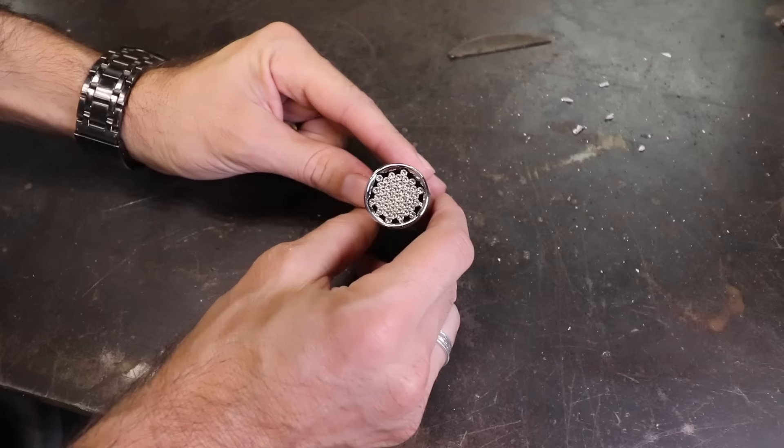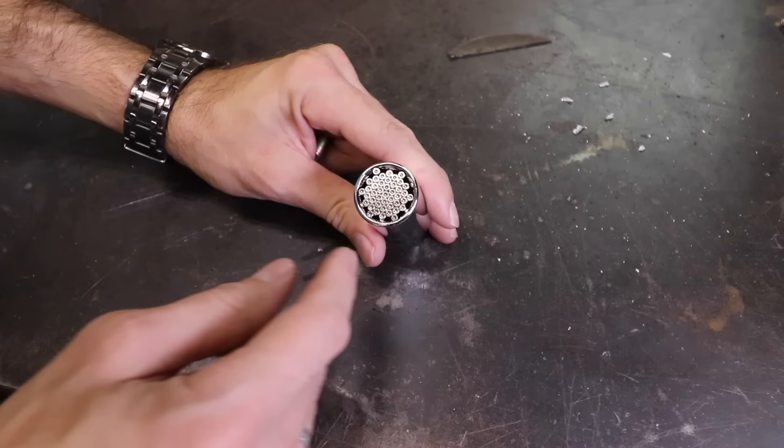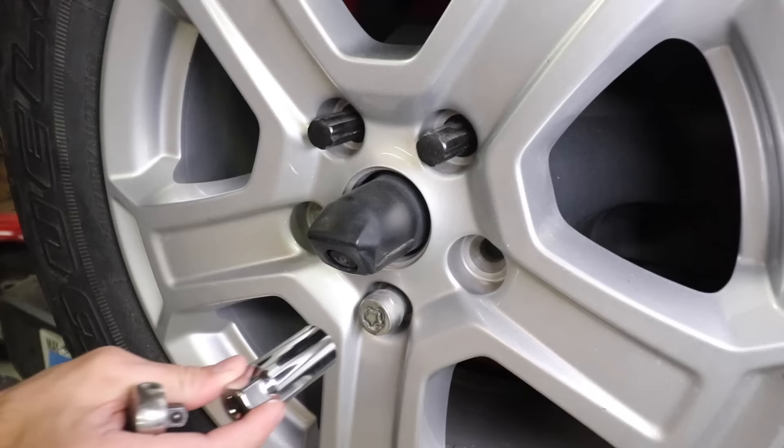So here's my first idea. Check this out. This is a socket, but not just a regular socket — it's one of those universal sockets. The idea here is that it has pins and it will fit any size nut or bolt. You take this and you put it on a bolt just like you would a regular socket. Those pins push in and it's supposed to conform to any size nut or bolt. What do you think? Is that going to work? Let's go give it a shot.